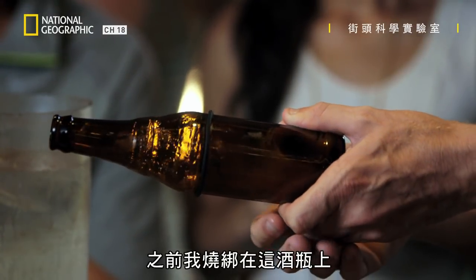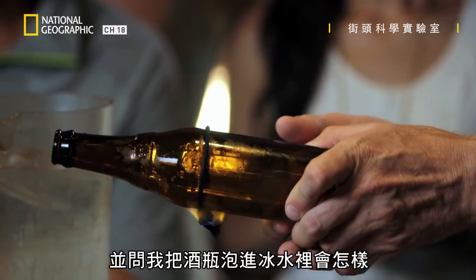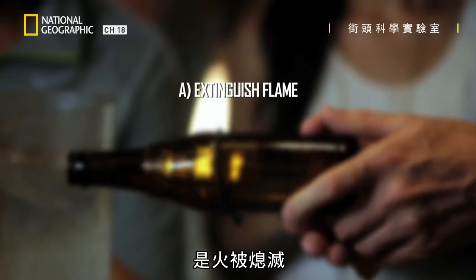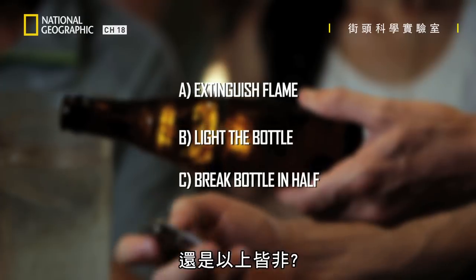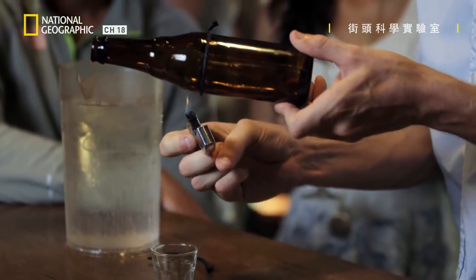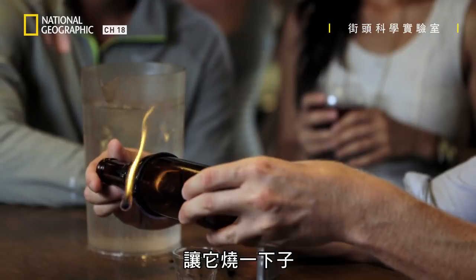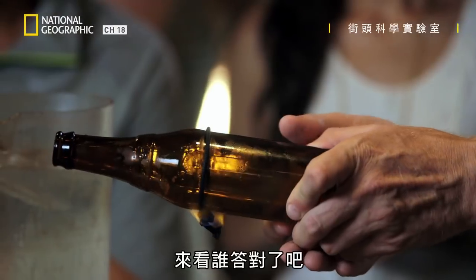Earlier, I set fire to the vodka-soaked shoelace tied around this bottle and asked: what will happen when I plunge the bottle into ice cold water? Will it extinguish the flame? Light the bottle? Break the bottle in half? Or none of the above? So, I spark it up — here we go. I'm going to let it burn for a bit. Let's find out who's right.